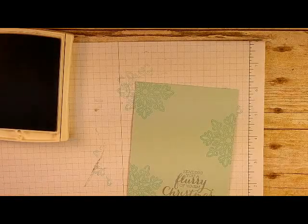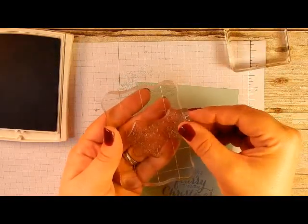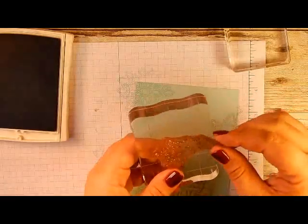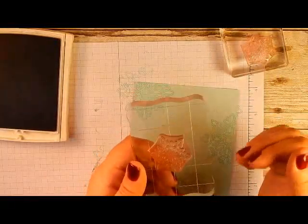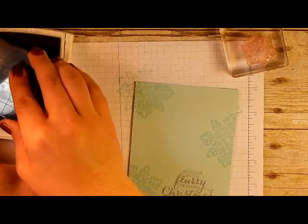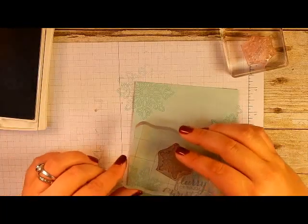Let's use the larger of the two snowflakes. When you get this stamp set, the stamps are actually together because they line up with the coordinating punch so you can stamp and punch them out easily. I wanted the versatility of stamping in random places, so I cut them apart — but they go right back together easily. I'm not telling you to cut your stamps, but if you're comfortable with it and want the versatility, it does not harm the stamp at all.